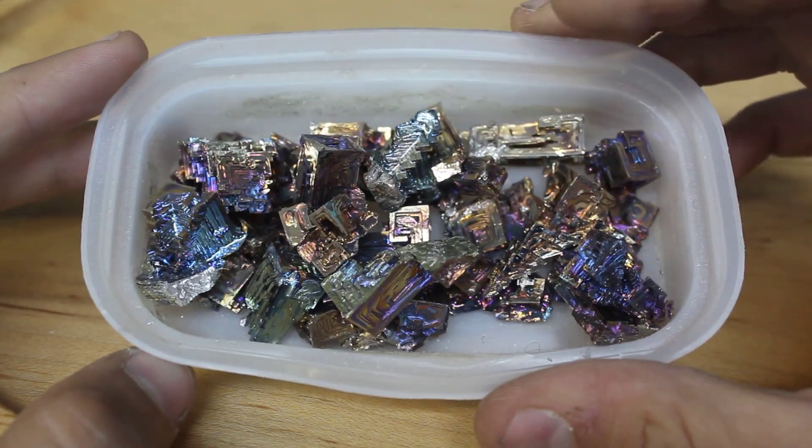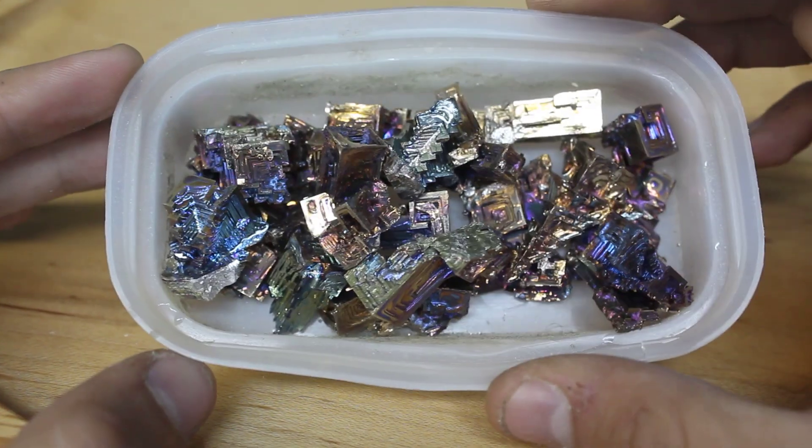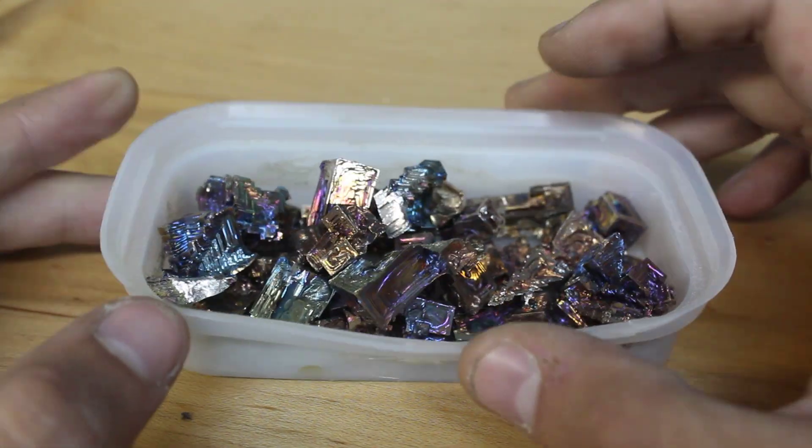Here are the crystals from batches two and three — I think they actually look really good. Here, I'll get some close-ups for you.